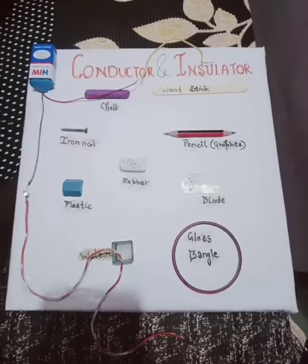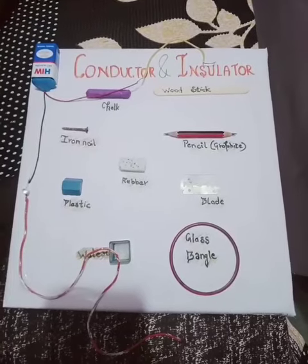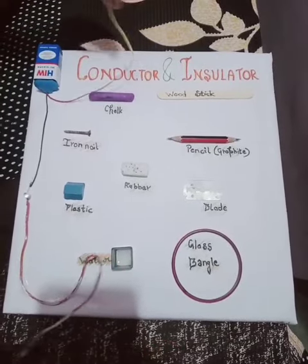You can see that I have taken some conducting and non-conducting things. I will show you which is a conductor and insulator of electricity. So let's start.